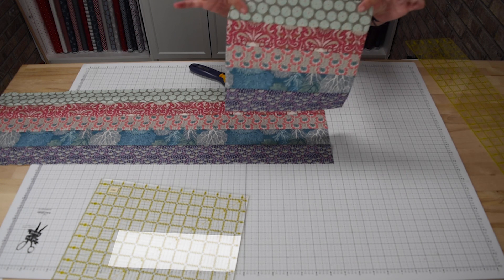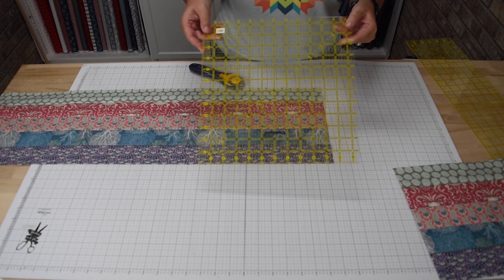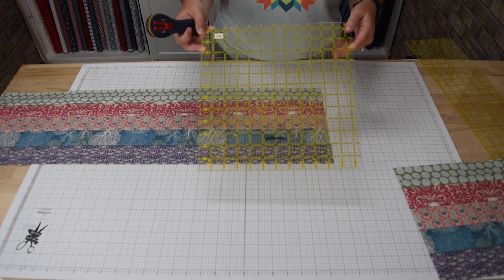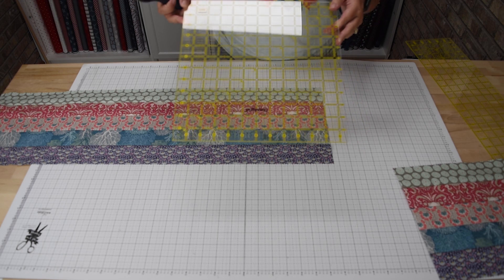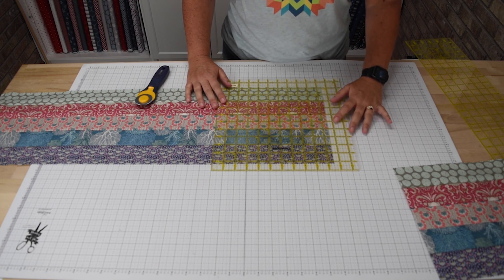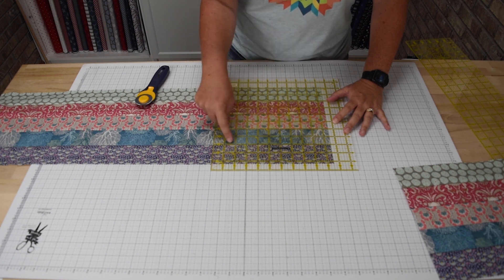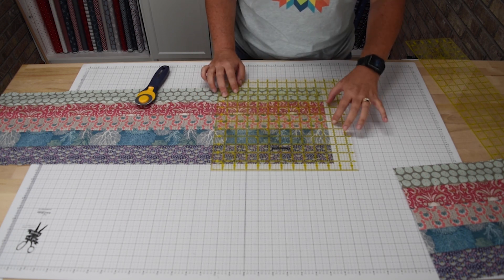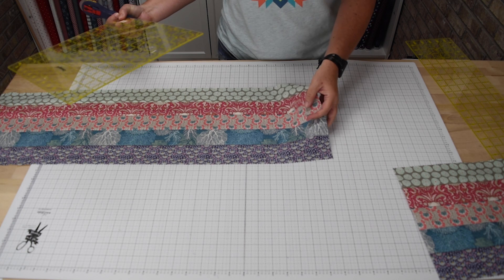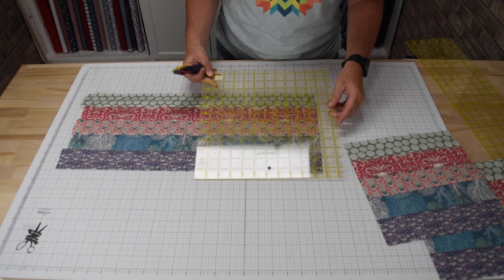And there's our first ten and a half inch square. Using a square ruler — this one is actually a twelve and a half inch ruler, and I'll share links to the rulers I've used in this video — anything twelve and a half or smaller works. I will line up this ruler at the ten and a half inch mark on the left side and also line up the lines along the seams within the strip set to make sure it's nice and straight, and we'll cut three more blocks from the strip set. From each strip set you will cut a total of four ten and a half inch blocks.